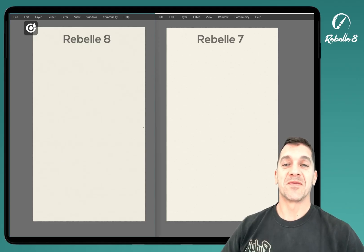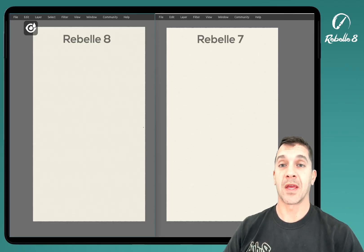Hello and welcome. In this video, we're going to be looking at the new Pro feature inside of Rebel 8 called Smooth Scaling.